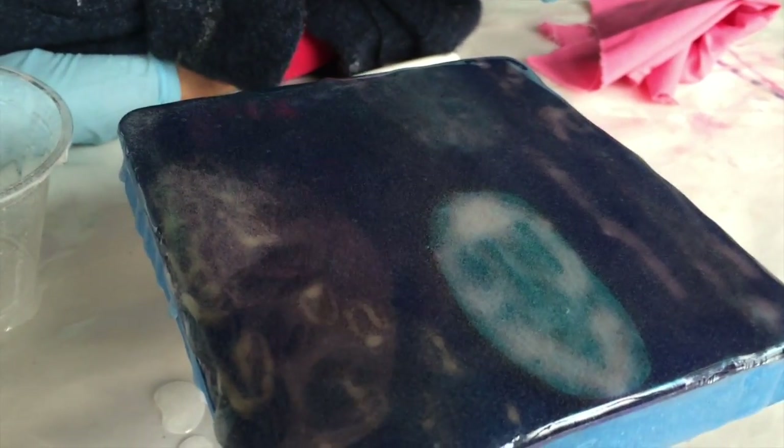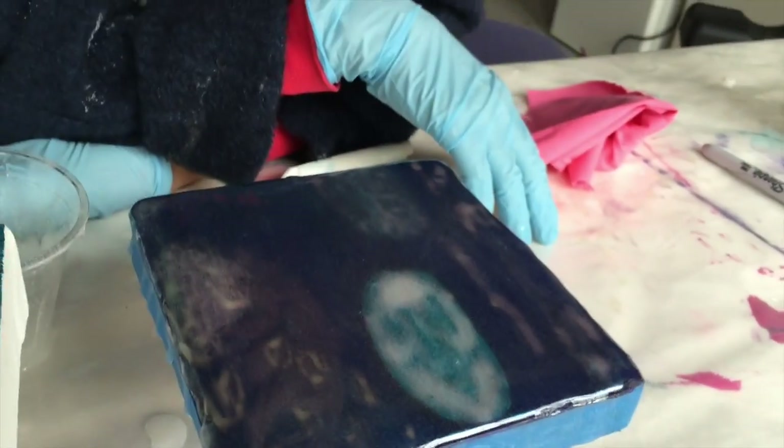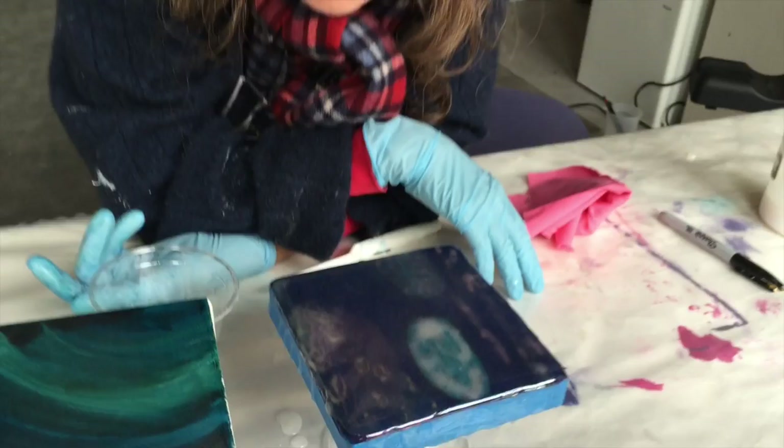I would say this is much easier than that other type of resin I used — so already I'm liking it a lot better. We'll check back in when they're dry. What we're noticing is there are a lot of tiny, tiny, tiny bubbles still. I don't know if it's going to clarify as it dries.